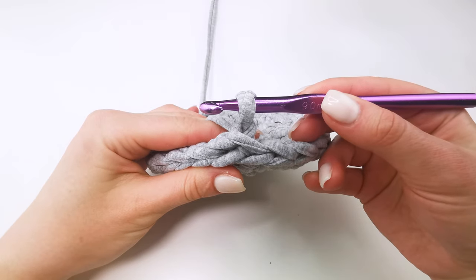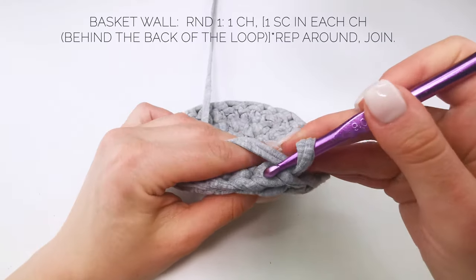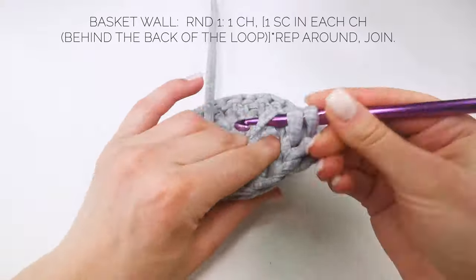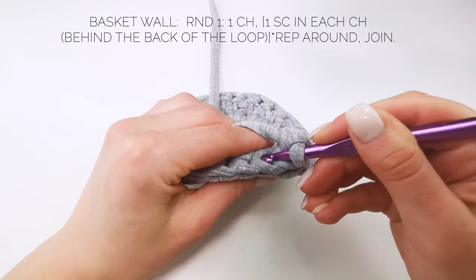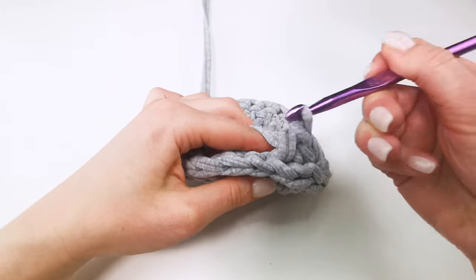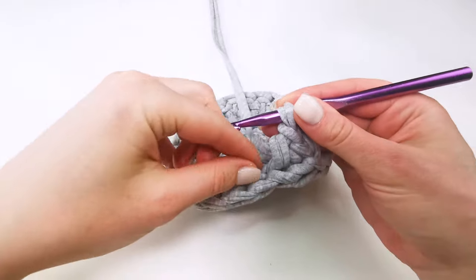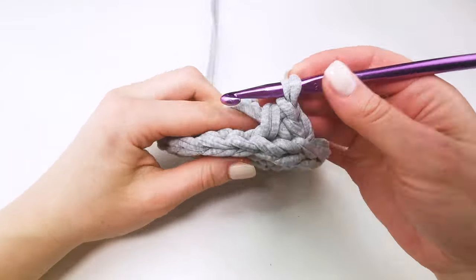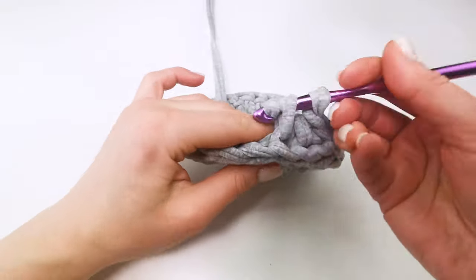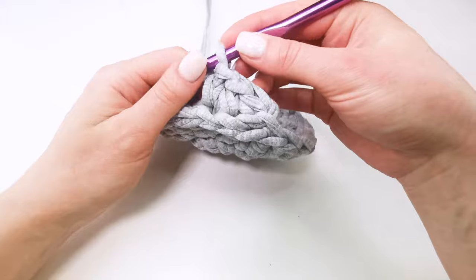In the first round of the wall, I crochet one chain and one single crochet in each stitch through the back loop only. One single crochet in each stitch, repeat around, and join with a slip stitch.